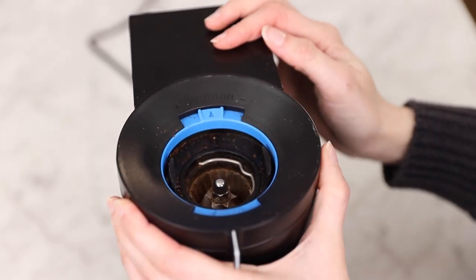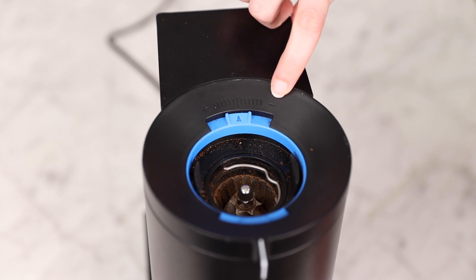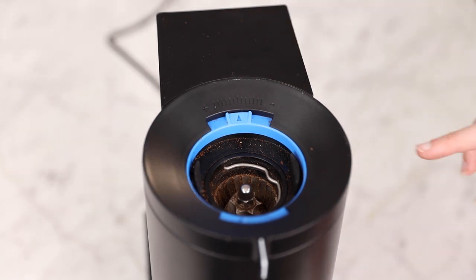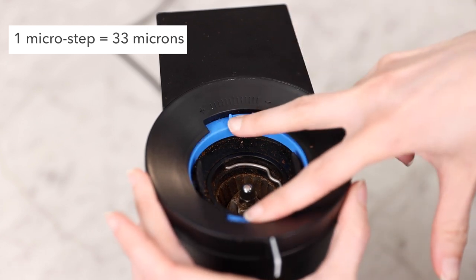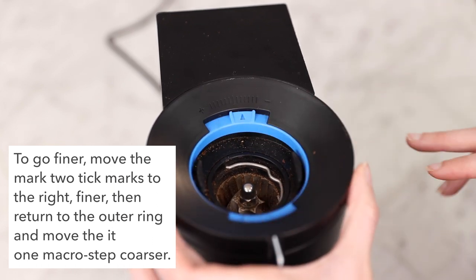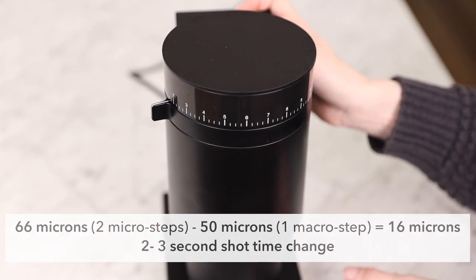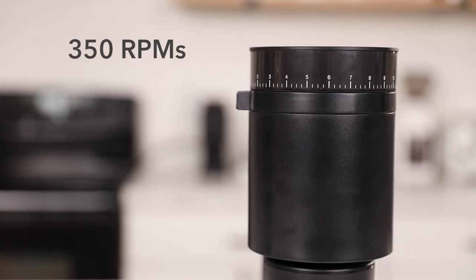If you direct your attention to this little blue dial, you will see that the notch is lined up with the center line. This is how the grinder comes straight out of the box, and it is supposed to be calibrated to start grinding for espresso immediately. You will see that there is a plus sign on one side which indicates coarser and six tick marks, and a minus sign indicating finer and six tick marks. This is kind of tricky to explain — each of these little micro steps equates 33 microns. So if you were trying to dial in an espresso and wanted to go slightly finer, you would move the mark two ticks to the right to go finer, and then return to the outer ring and move it one macro step coarser. This makes a change of 16 microns, or about a two to three second change in shot time. The motor runs at 350 RPMs.